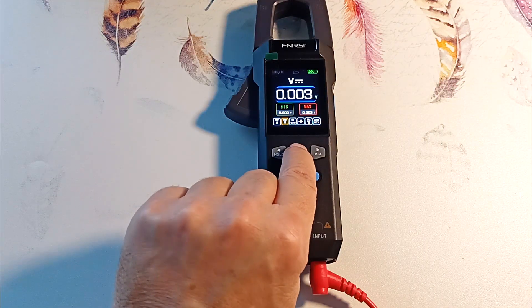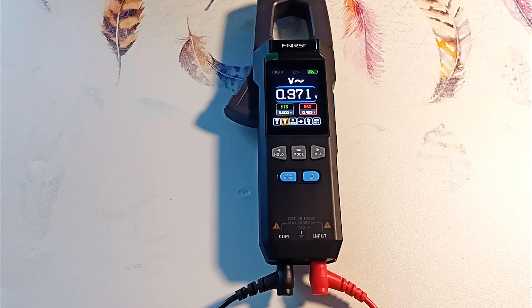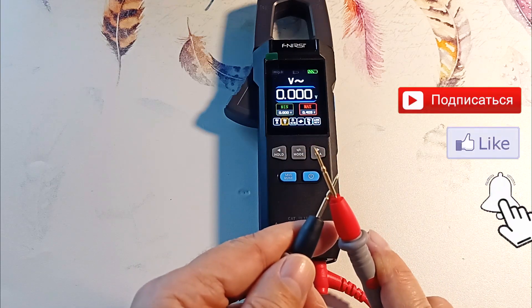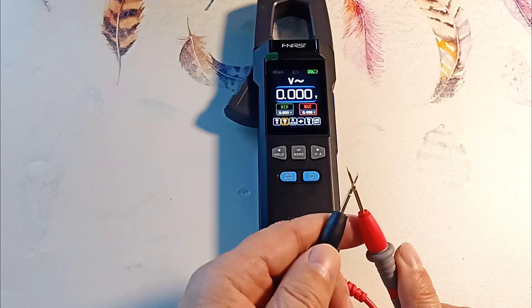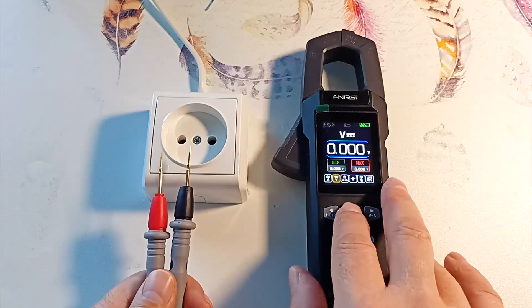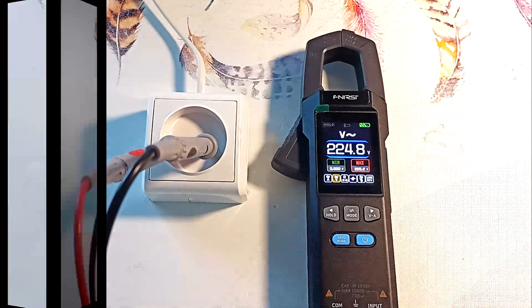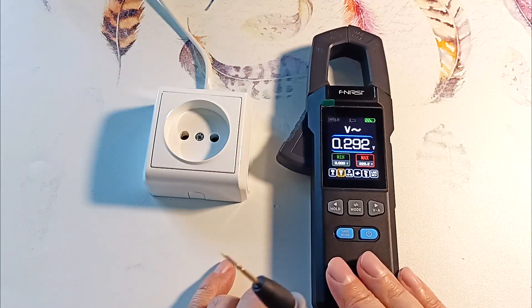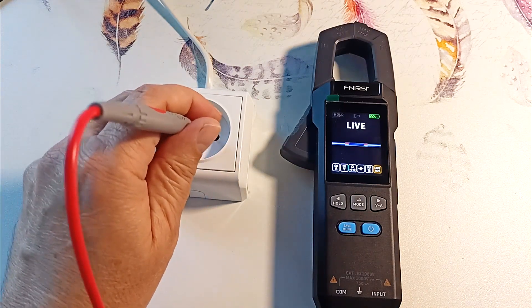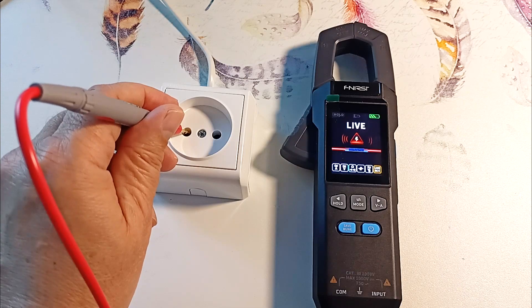The device measures the RMS value of alternating voltage up to 750 volts. Let's measure the voltage at the outlet — my outlet has 225 volts. To determine where the phase is in the socket, turn off the black probe and turn on the phase detection mode. Here we define it; here we get zero — the device does not respond. And here we have a phase — the device emits a signal.